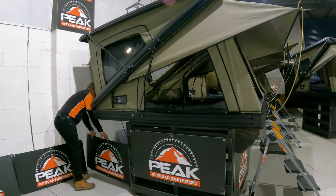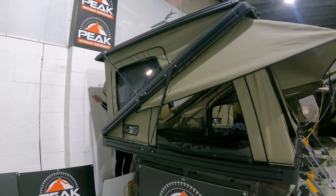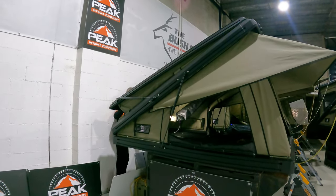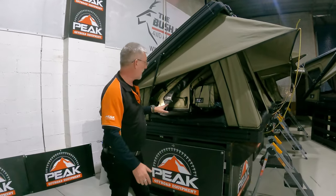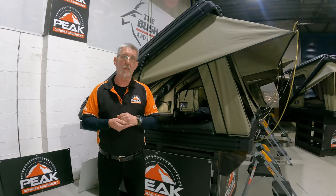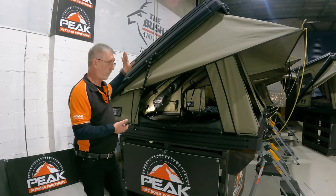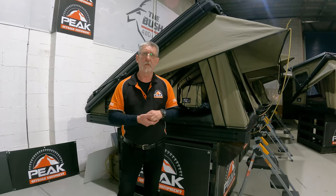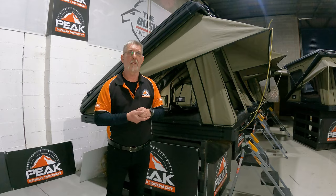So when this lid comes out — I've just got to pop it down here — what you see right in front of you now is effectively a DX27. This is the same size as the original Bush Company tent. If you don't open this up — say it's raining, hailing, apocalypse — you can still use this, and a lot of people do, as a DX. The measurements here are 2250 or 2300 by 1400 wide.